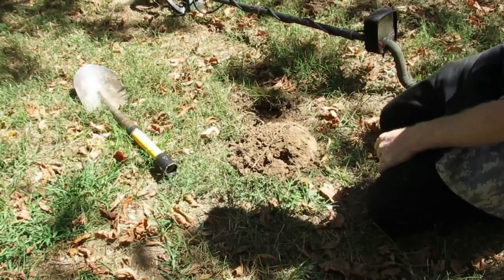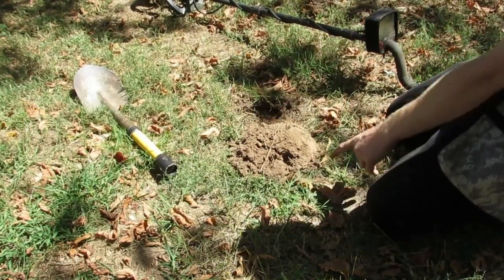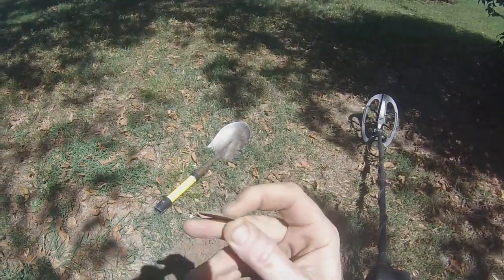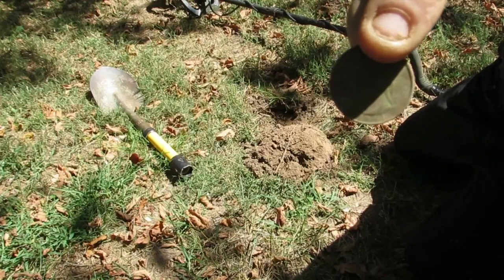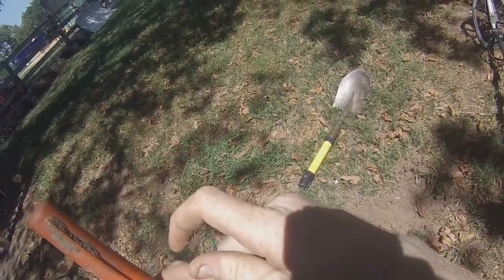This is a quarter. Aluminum junk... or silver? There it is — a quarter. Right there. It is 1991.